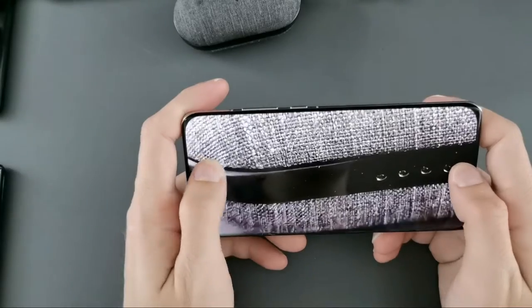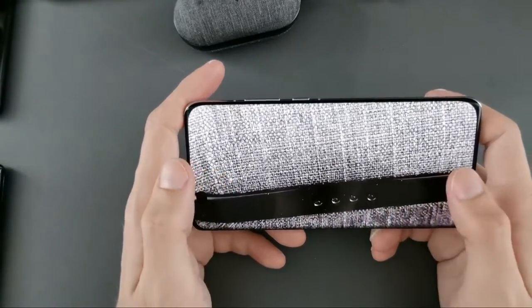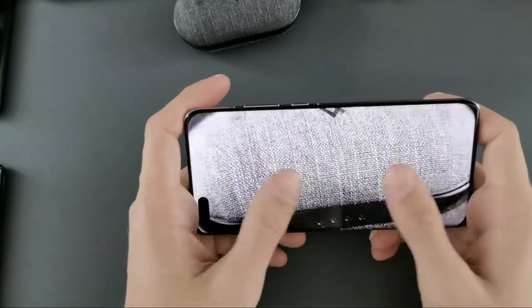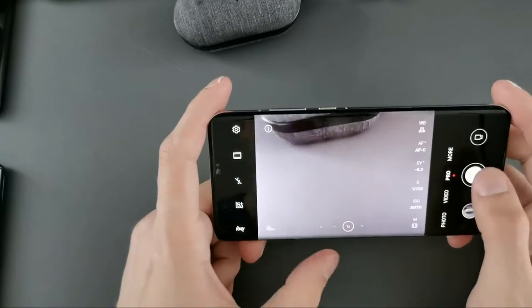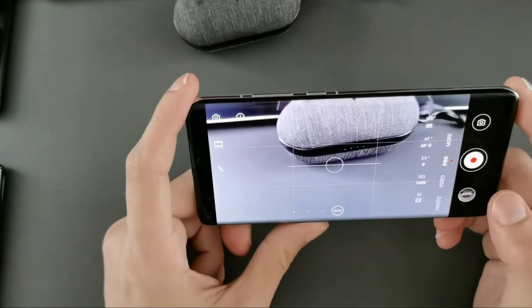If you don't have a macro lens but you shoot close-up at 50 megapixels, you can see every little detail. You can also switch to Pro video mode by clicking the video button — now you're in pro mode for video.